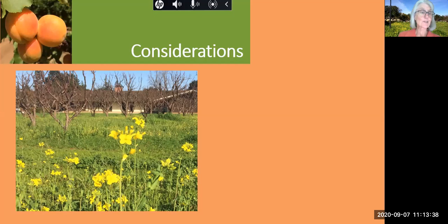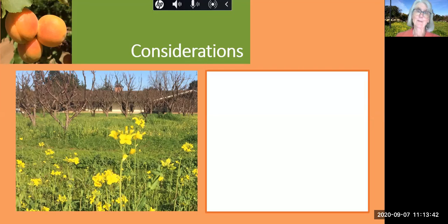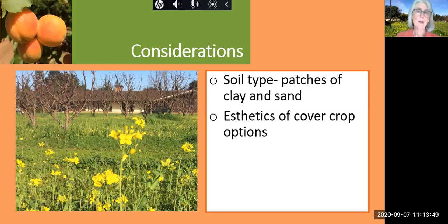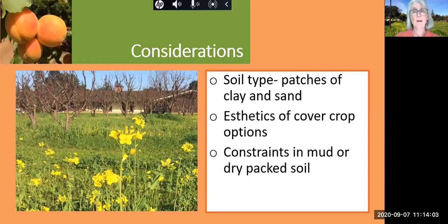What are some of the considerations and constraints associated with caring for the soil? Soils in the orchard are patchy — some areas are clay, some areas are sandy. There's also a tradeoff with the cover crop. Aesthetically, the yellow mustard flowers are lovely, but those plants need to be tilled in before they get too tall and woody. Also, when the soil needs treatment, sometimes it's too wet or too dry to get the tractor into the orchard.